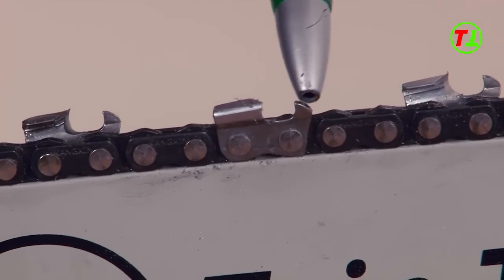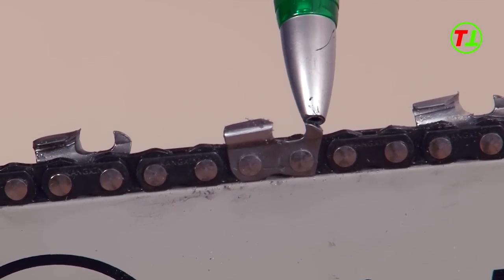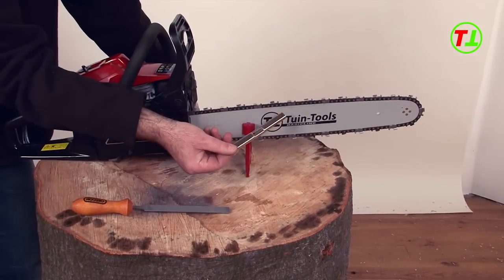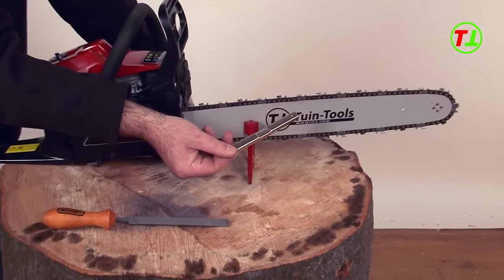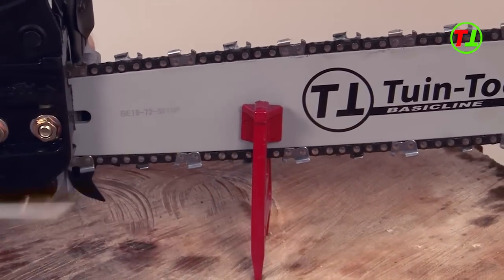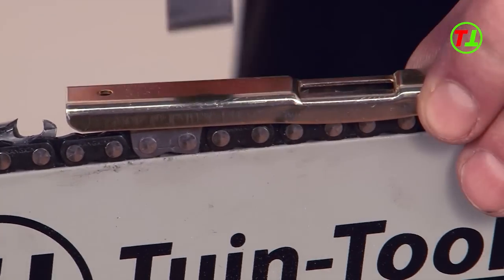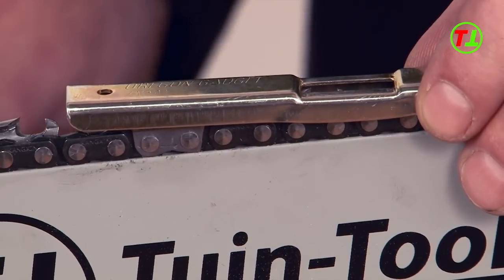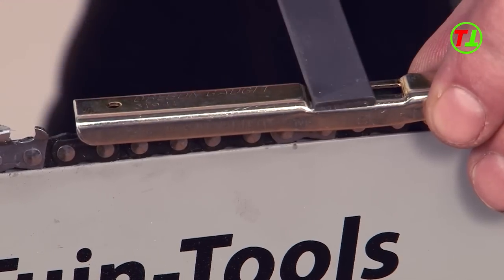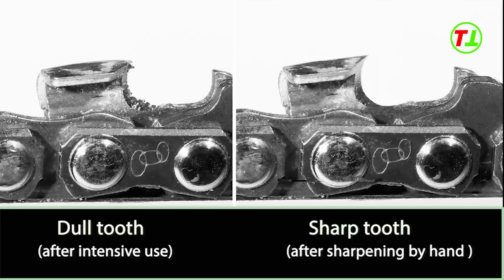After having sharpened the chain a certain number of times, you will need to readjust the depth adjusters. The depth adjusters determine the amount of wood the teeth remove. In order to do this yourself, order the optional depth gauge at toyandtools.nl for a few euros. File down everything sticking out above the depth gauge. Never file too much — if too much is filed off, the chainsaw becomes aggressive and the possibility of chopping and jamming increases enormously.